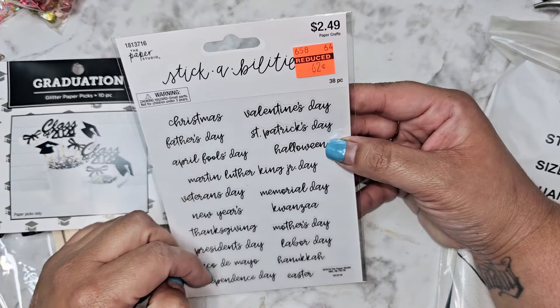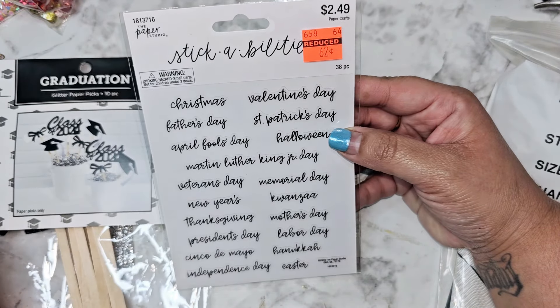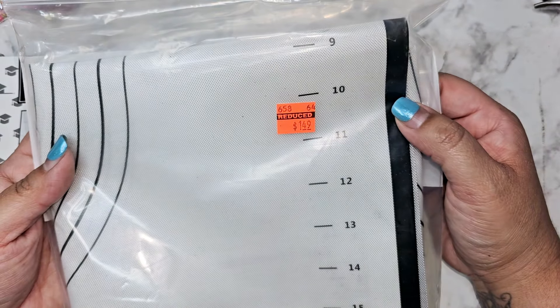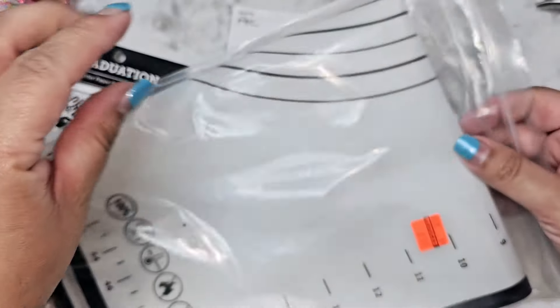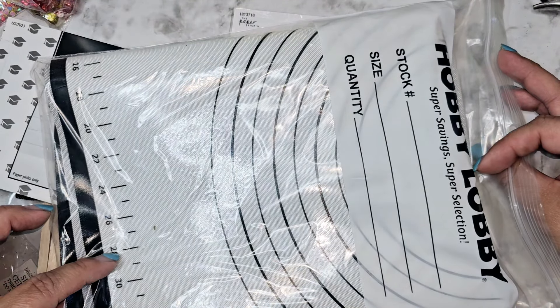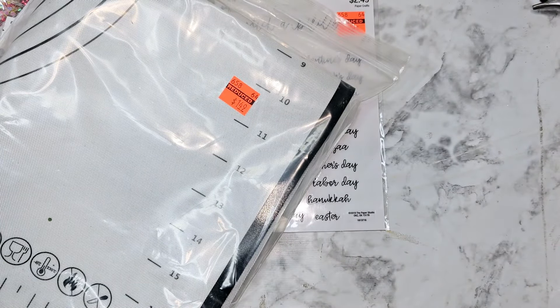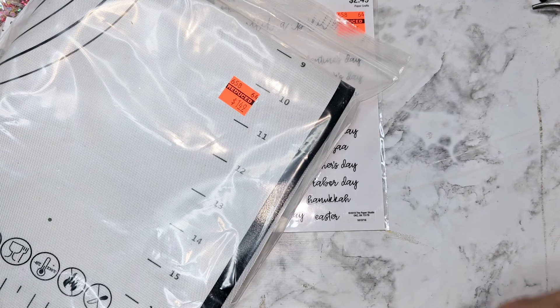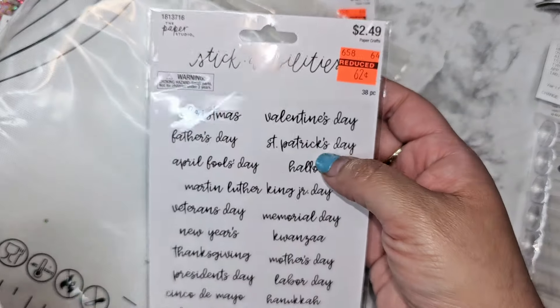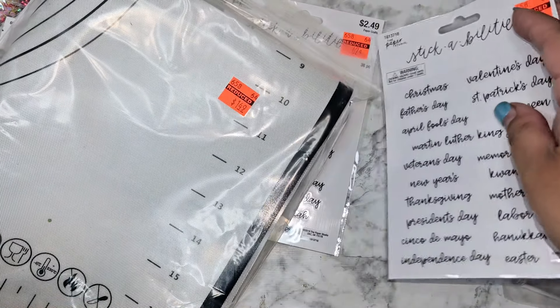These are just holiday stickers here — 62 cents. I think I got two packs of those. This one was a steal at $1.50 and it's like a baking little sheet, like a silicone mat thing, so I grabbed that one. I did get some stickers, which I said I wasn't going to be trying to do, but I did. So that was the other one to that one.